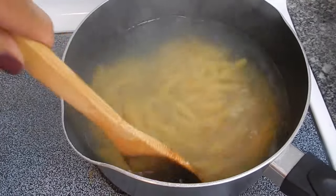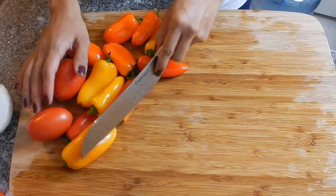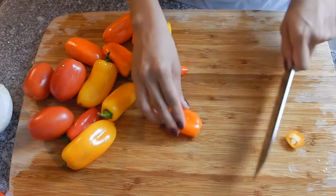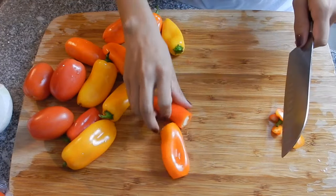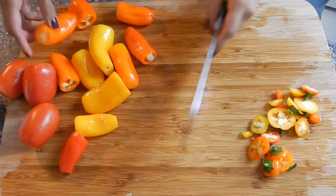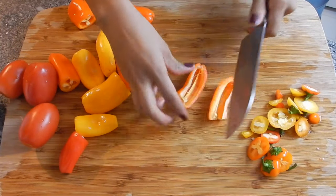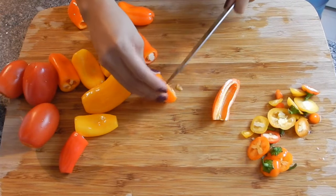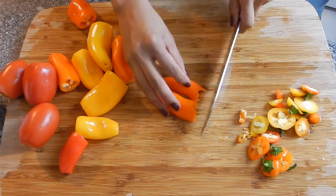First things first, we're going to go ahead and boil our pasta — I've already oiled and salted the water. Now I'm just going to start cutting up my bell peppers: cutting off the ends, cutting them in half, and taking the seeds out.